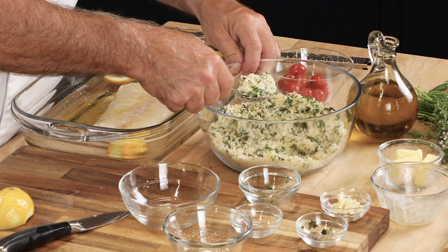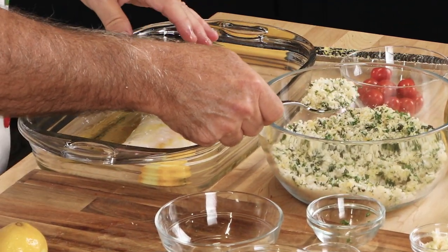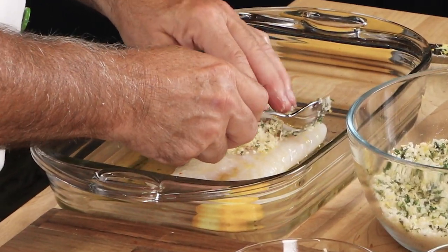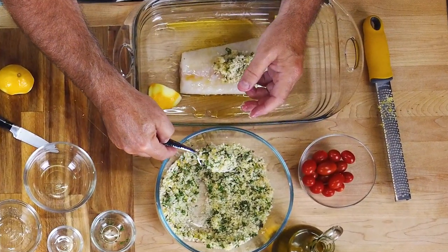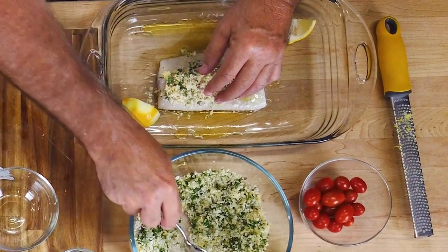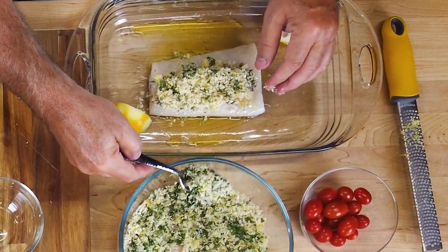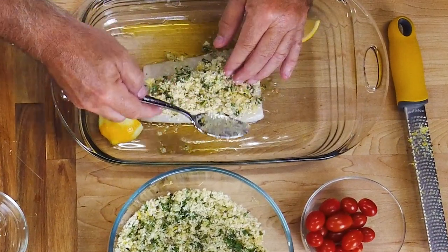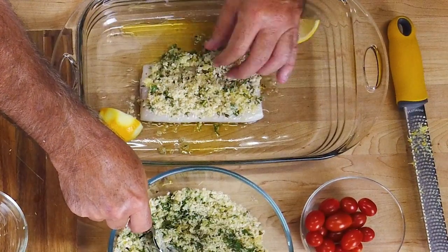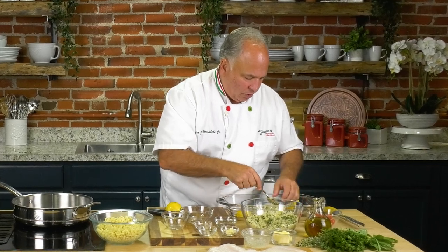Now we get our breadcrumb mixture and put it right on top. Some people actually bread the whole fish — that's okay, but I don't do that. I just gently place it right on top. I'm telling you, I don't know if I like the breadcrumb mixture more or the fish — halibut is really, really mild and delicious. Did I overdo it with the panko breadcrumb mixture? I don't think so. The little extra crumbs that fall around the sides? Those are even better.